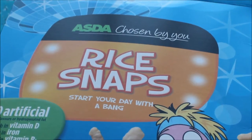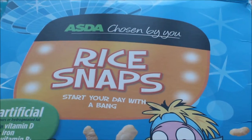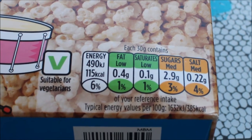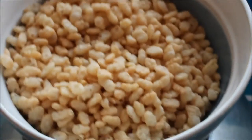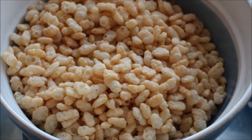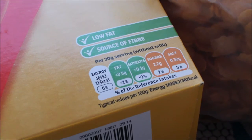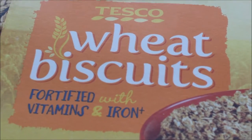The next section is processed grains, which should make up about 20 to 25 percent. I'm currently using four different processed grains, each made from a different grain for variety. The first is Asda's own rice snaps — generally supermarket own brands are lower in sugar than branded cereals, and these are all below five percent sugar, which is what you want. I also have Sainsbury's own cornflakes, and I crush up some Tesco's wheat biscuits.